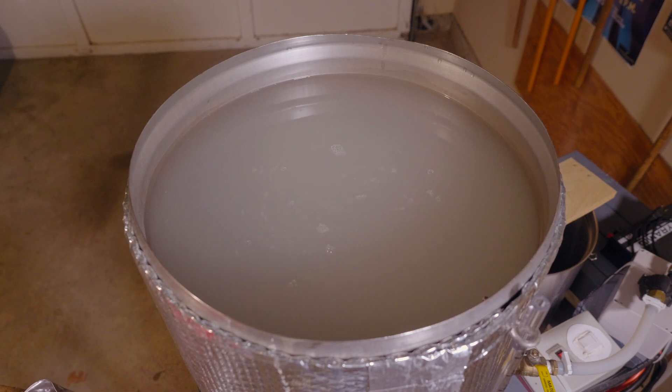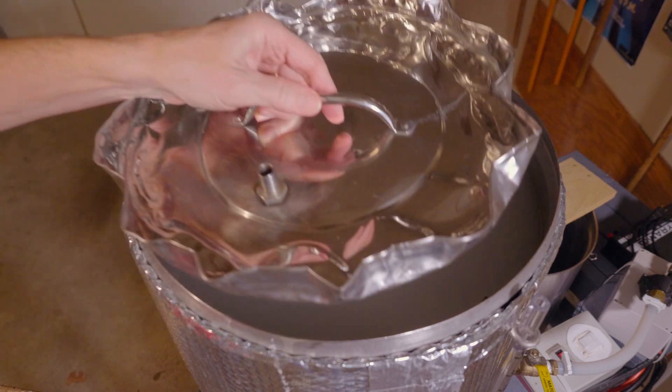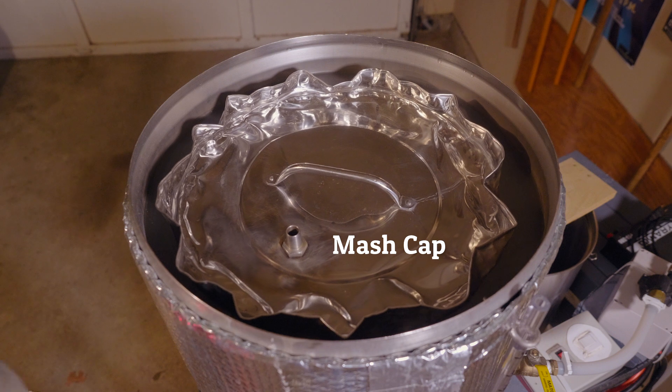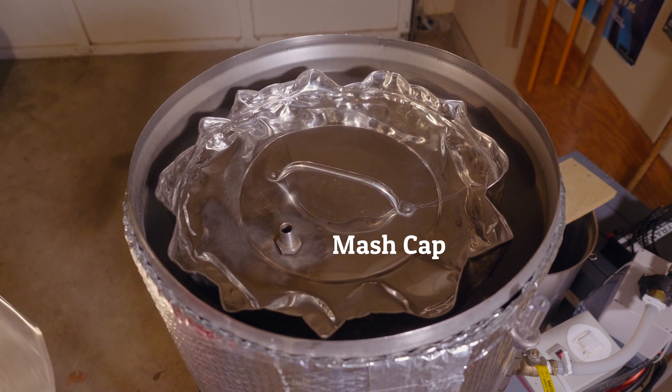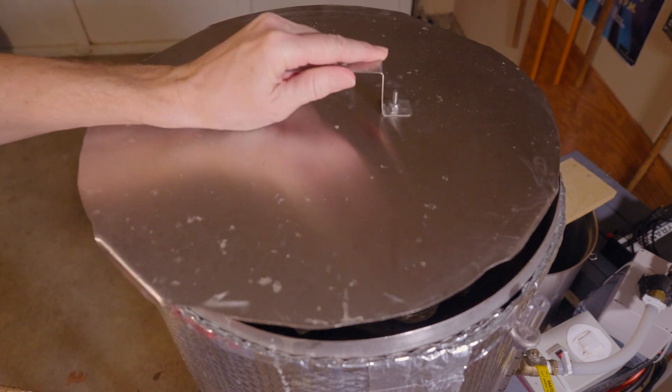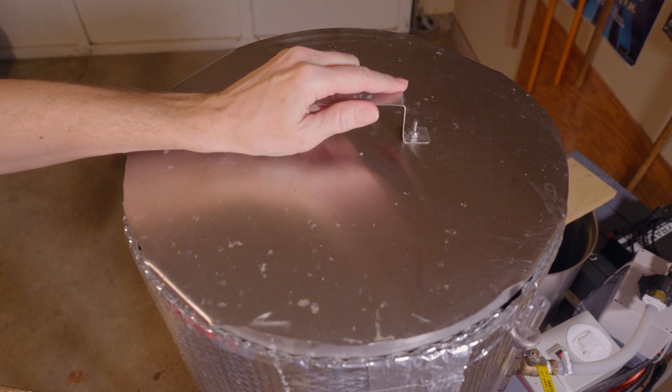We're going to place the mash cap on just to have a little oxygen barrier, and I'm going to put the main lid on just to keep the heat in. It'll sit overnight.